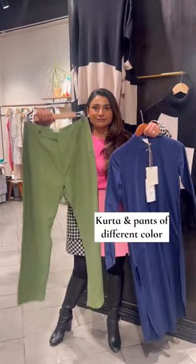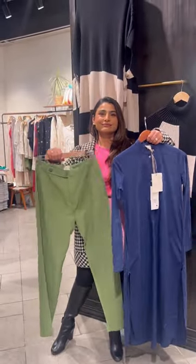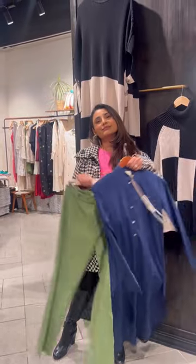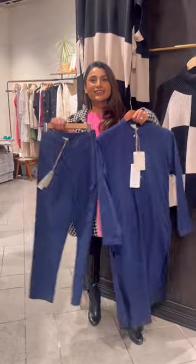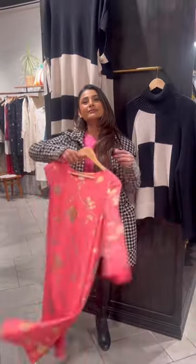Number two: kurta and pants of extremely different colors. This can cut your height and can look dated. Instead, wear a similar color kurta and pants to add length and to create a classy look.